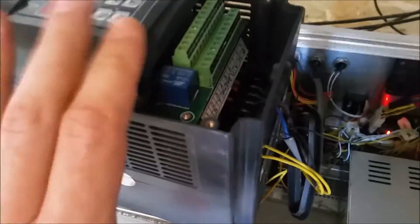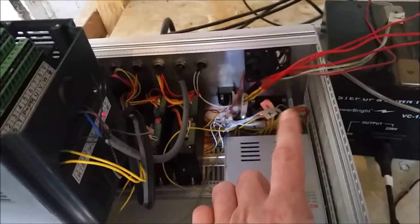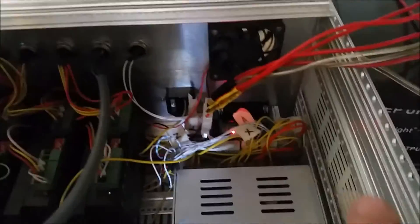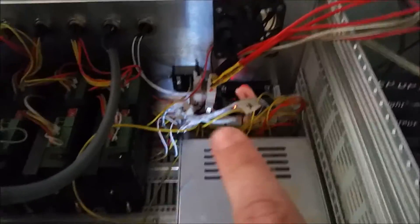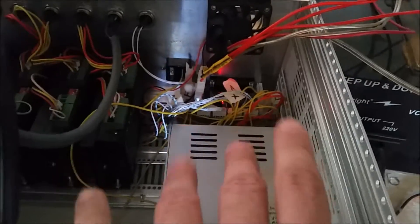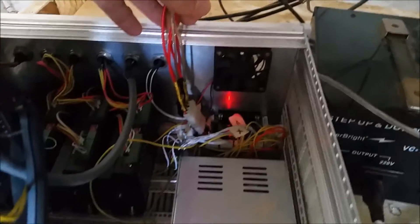We had gotten everything wired up — the VFD is wired up now. There's no real logic going directly into this VFD because I'm still using the old parallel port control board. I do plan on upgrading that to a USB board, but I found a couple online and they're not really cheap because I want the software to come with it, so I haven't gotten it yet.